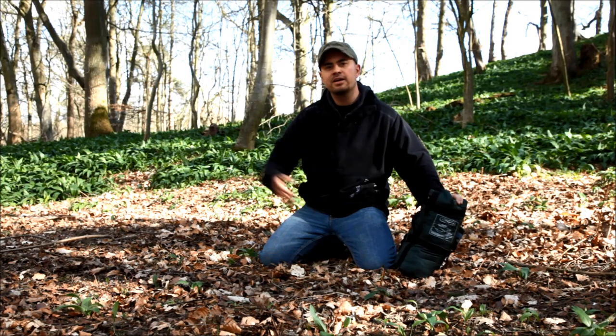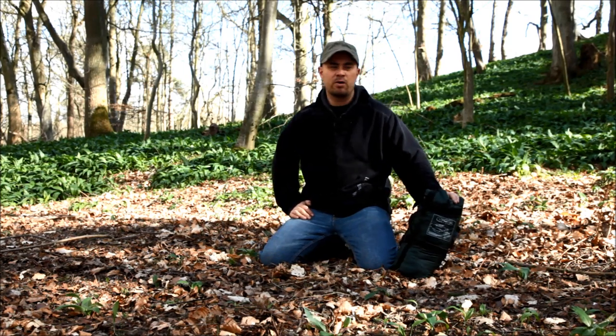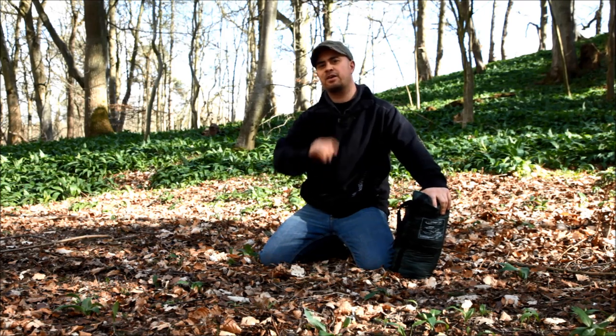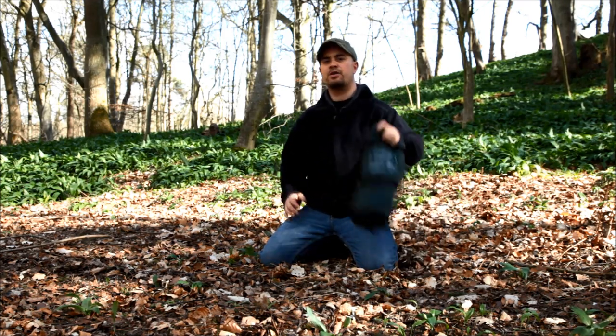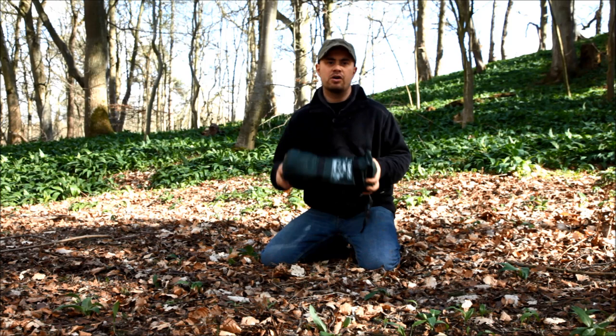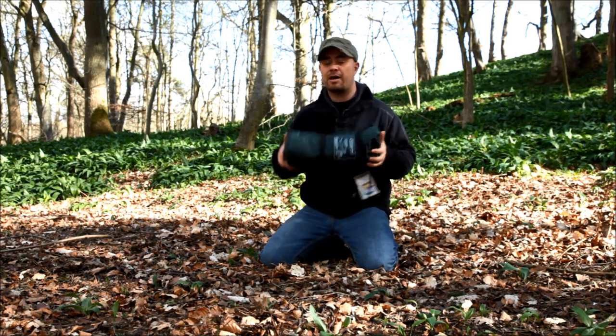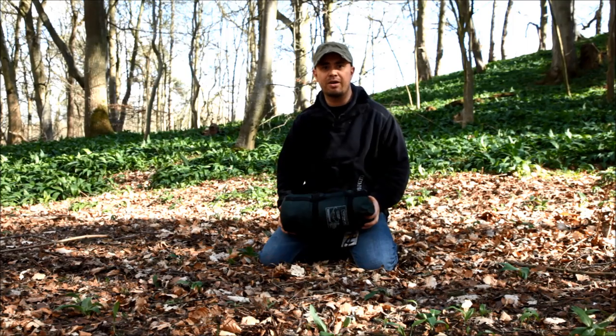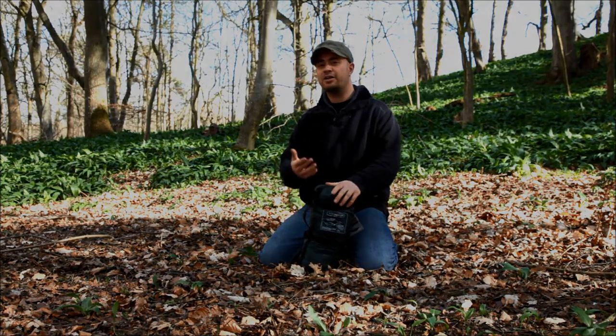Hello, hammock campers, you big bunch of weirdos. Come on, admit it, you know you're weird, hanging around in trees while all those normal people are sleeping on the ground in tents. Well, lucky for you, I'm here to show you how to use the DD Jungle Hammock — this is the super light jungle hammock — as a ground dwelling, so you too can feel normal. Aren't you glad I came along?